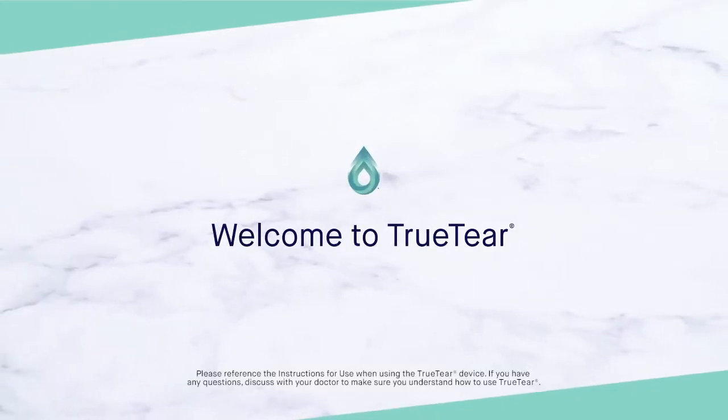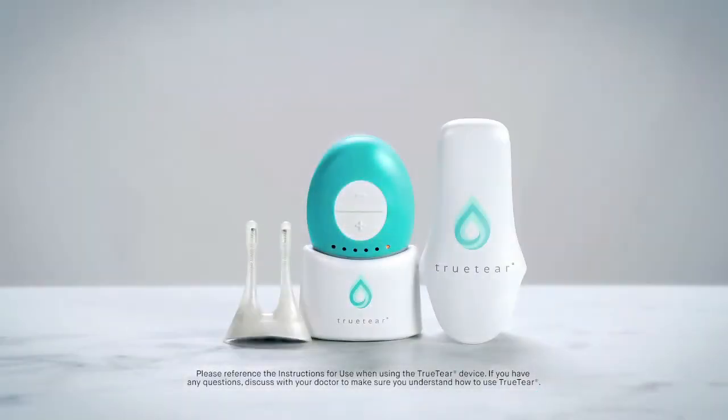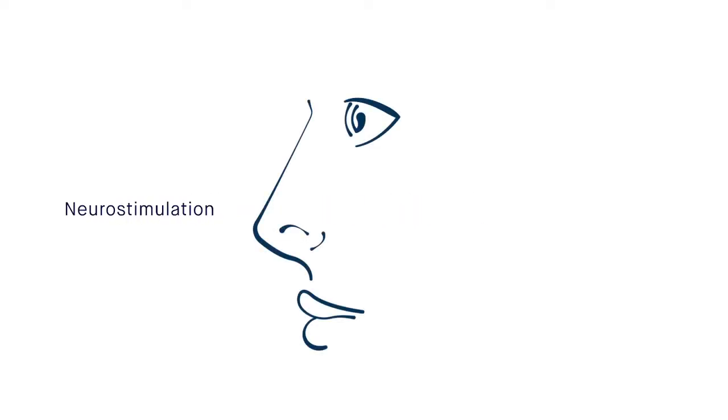Welcome to TrueTear. This handheld, drop-free, drug-free device uses state-of-the-art technology called neurostimulation to help your eyes make more of your own natural tears. If you're over 22 years old and have dry eye from inadequate tear production, TrueTear may be right for you.